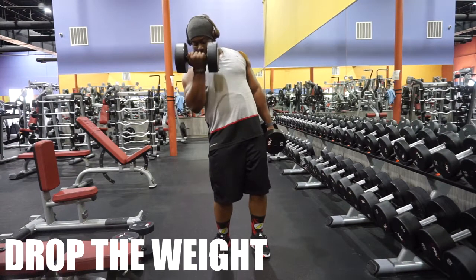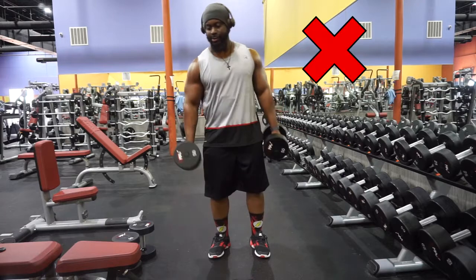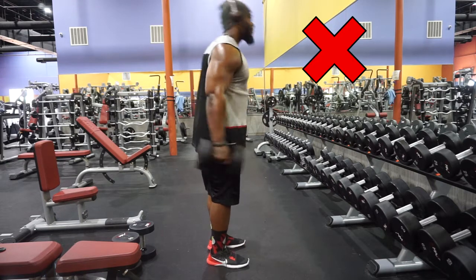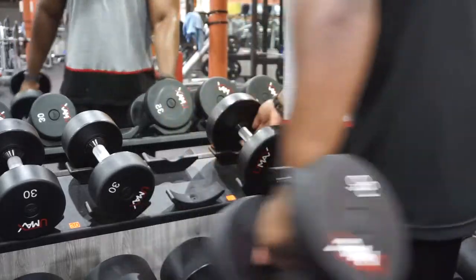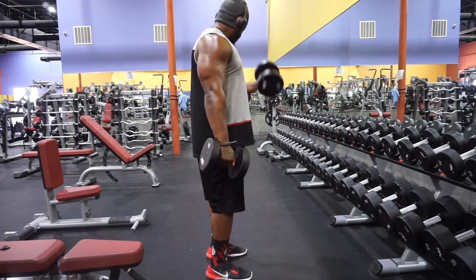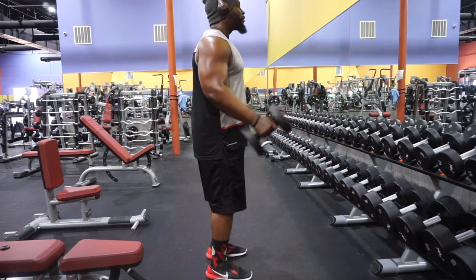This brings me to tip number two: drop the weight. Anytime you're swinging like Lil Wayne in a Drake song, doing all this bobbing and weaving, going back and forth, rocking the boat Aaliyah — the weight's probably too heavy. So drop the weight, get a better weight, have complete control. Full stretch on the bottom, nice tight squeeze at the top.